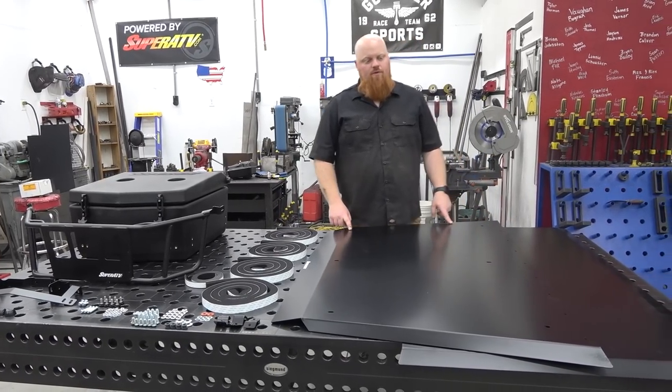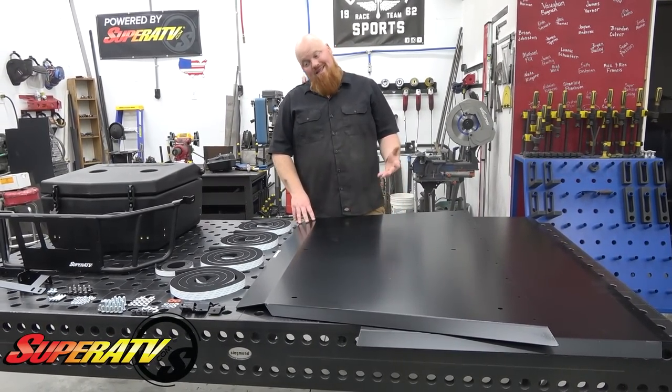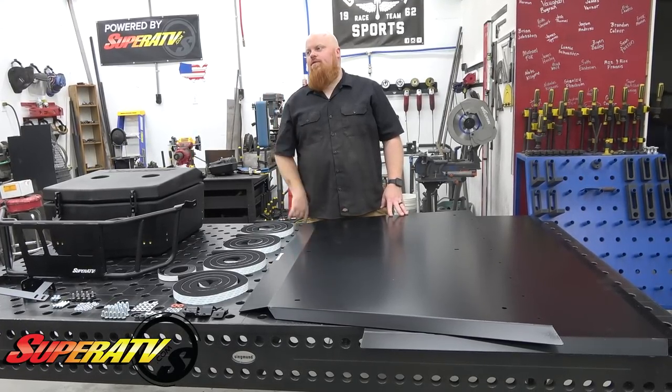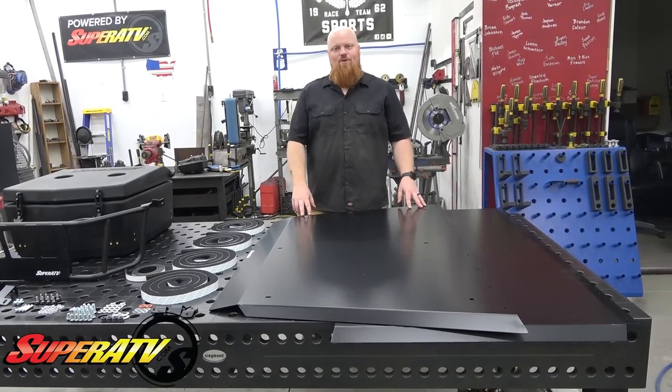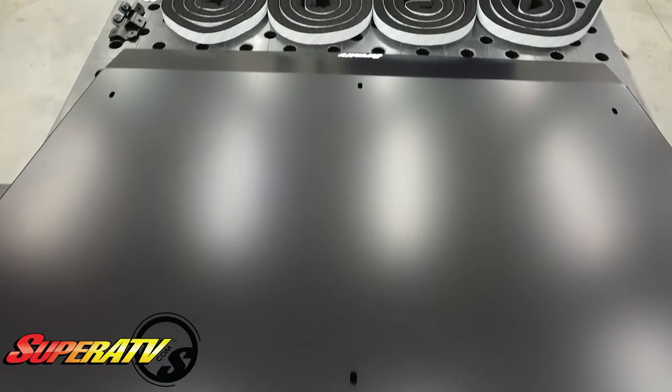So we got their aluminum roof. You can go with a couple different styles from them. They do have the polycarbonate. I'm kind of kicking myself — that would have been a pretty cool roof to be able to see through, or see the ground if you're flipped, if you're Polaris. But we went with their aluminum two-piece roof.